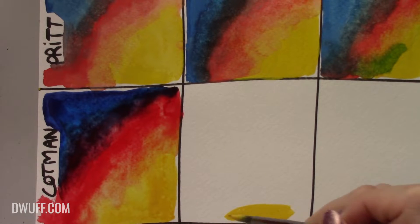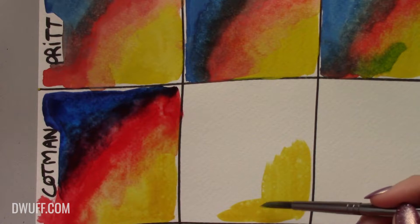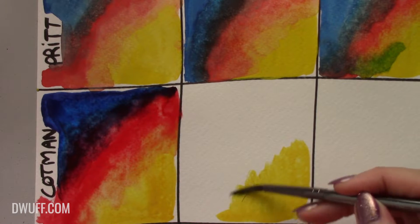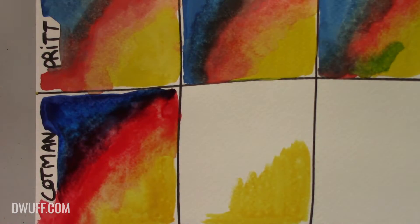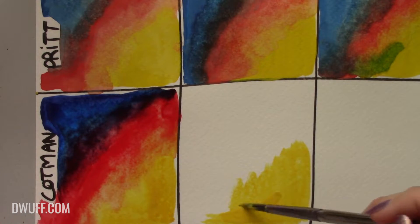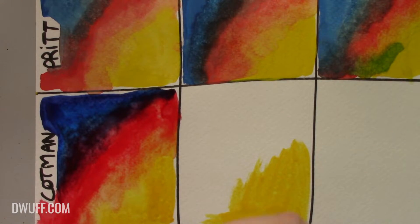I think this is about as good as I can get it. Cadmium yellow - oh that feels so much better! There are little specks on this paper - it looks like maybe it was handled or something got on it before I painted, because there are little areas that repel the water.